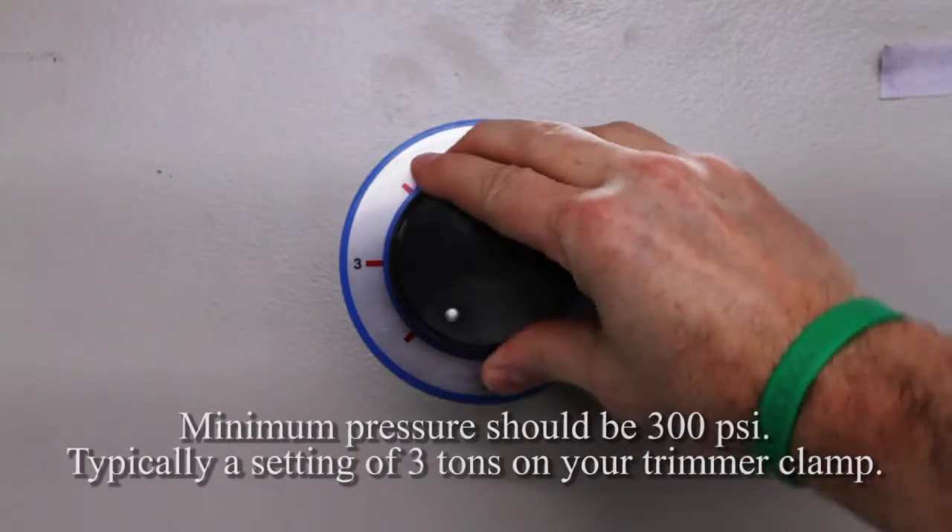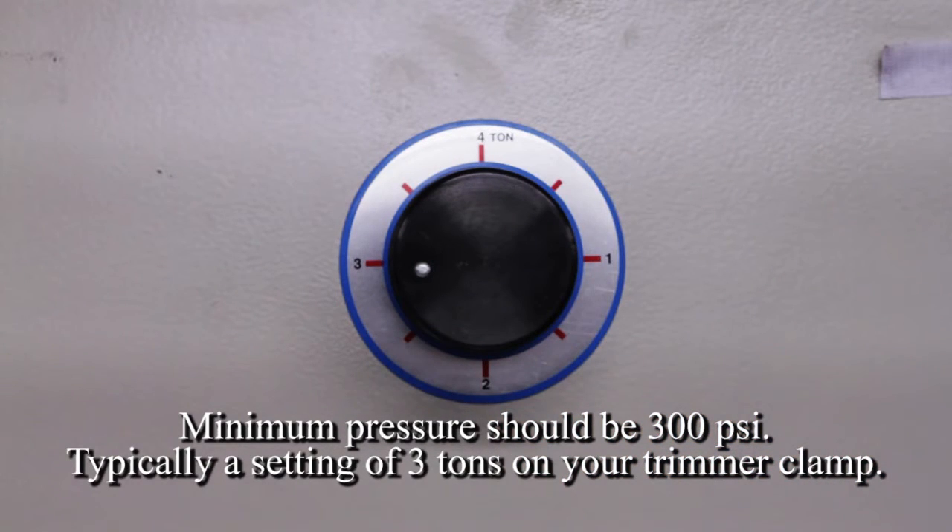It is important to remember to set your trimmer on at least three tons of pressure. Three tons is the minimum requirement to seal the sheets.